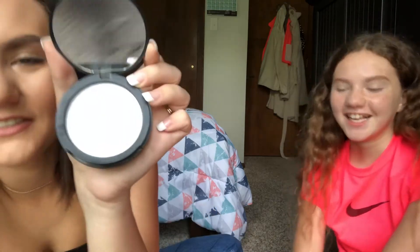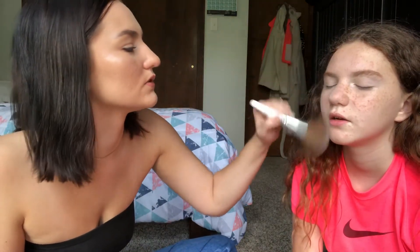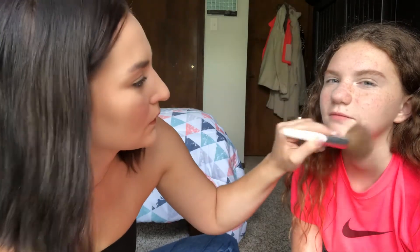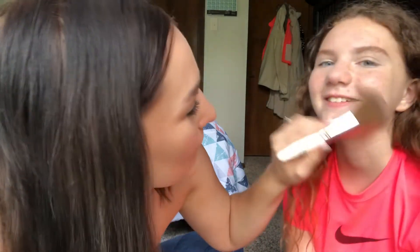Now that we have the concealer blended out, we're going to powder. I have the e.l.f. Perfect Finish HD Powder — it's only like six dollars. It's a translucent pressed powder. I prefer using this now because it doesn't look as heavy. We don't want you to look like you're about to go to the club for school. Just dust it on your face and really blend it out.